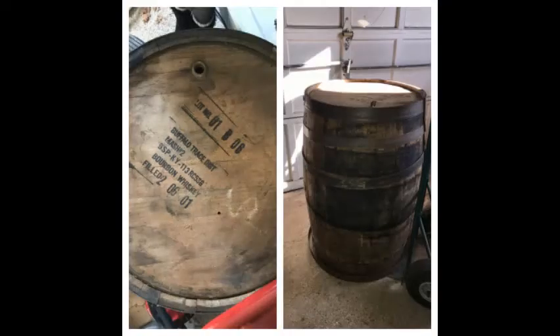On the left, you can see our container. We have a large old whiskey barrel, but any big container should do the trick.